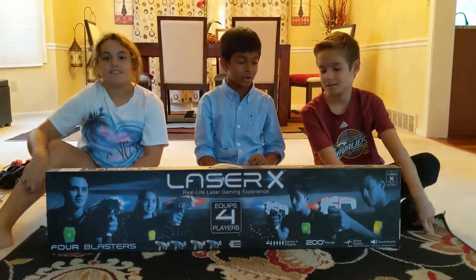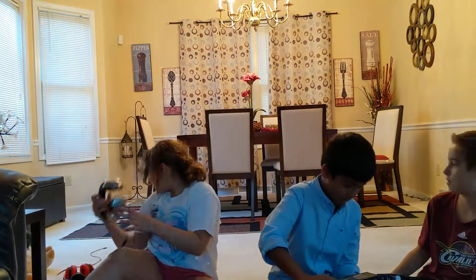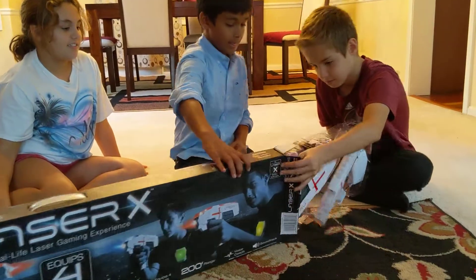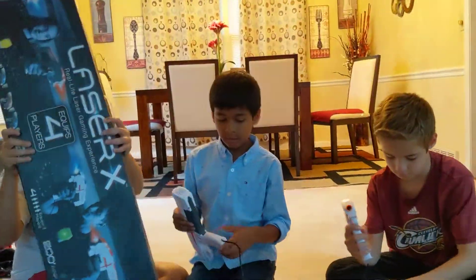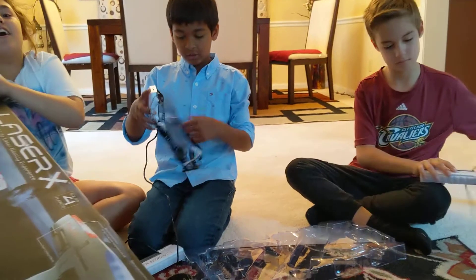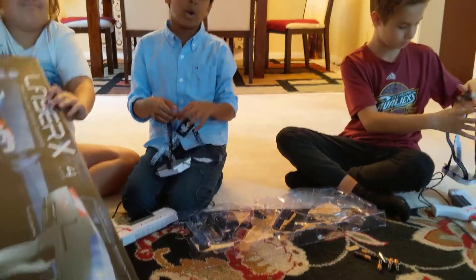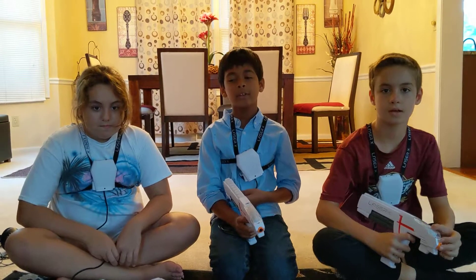So let's get into the unboxing. We also needed headphones and stuff so we got them. There's a trigger here — you shoot and wear this around your neck.